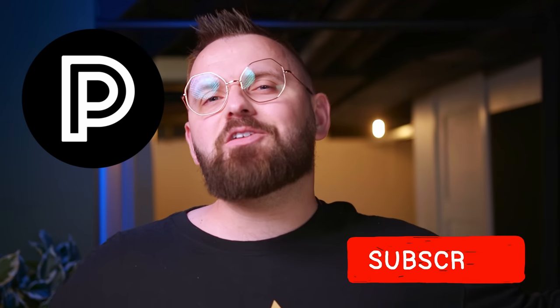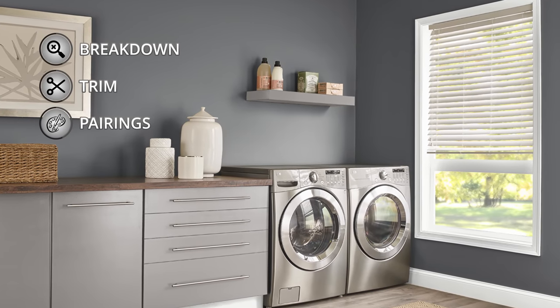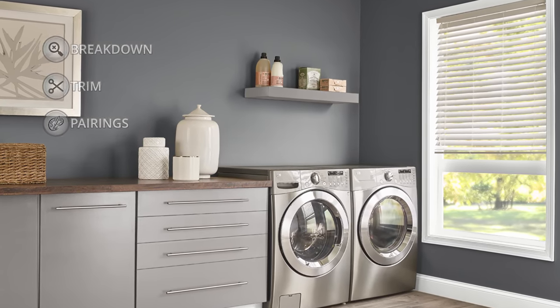It's James, the color guy from the Paint People. What we're going to do today, like we always do on this channel, is break this color down, talk about how I might want to use it in my home, and then I'll finish off with those color pairings.